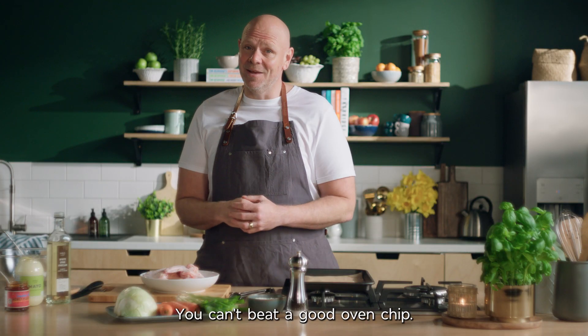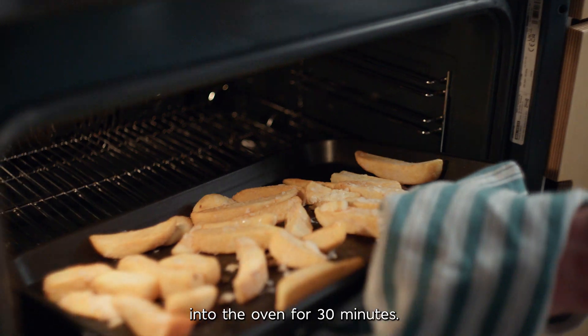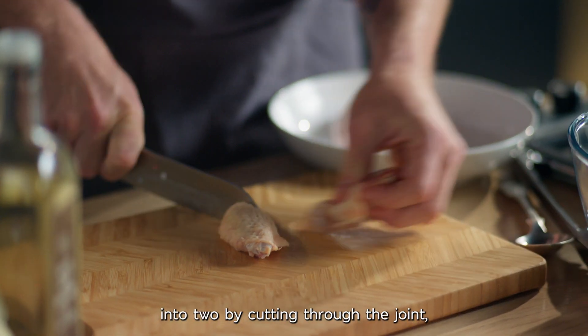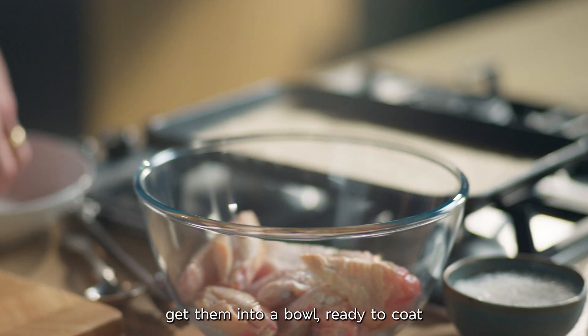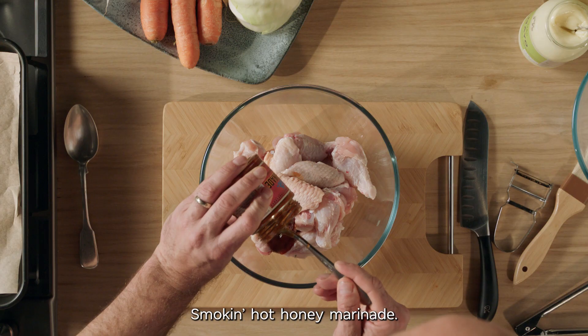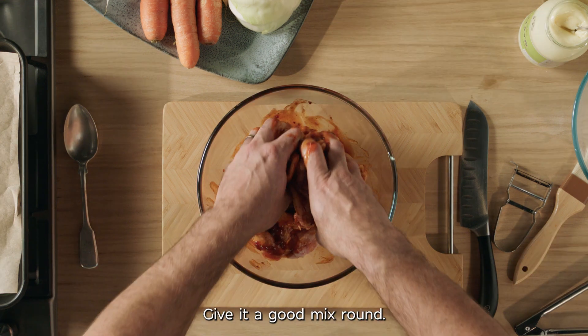You can't beat a good oven chip. Start by getting yours into the oven for 30 minutes. Whilst they're getting golden and crispy, divide each wing into two by cutting through the joint. Get them into a bowl ready to coat with your seasoning. Cover them with this rich, flavour-packed Smoking Hot Honey marinade with a good mix round.